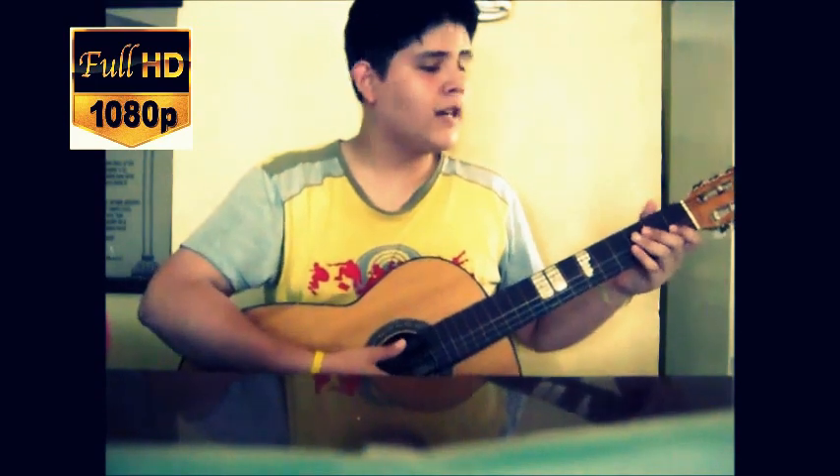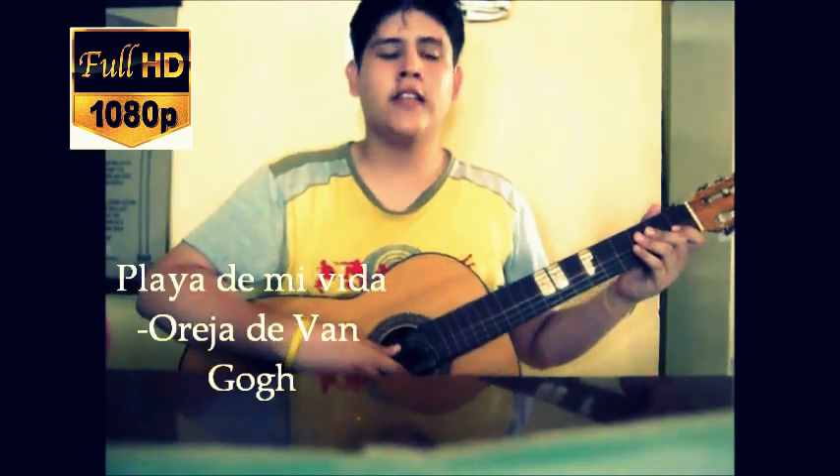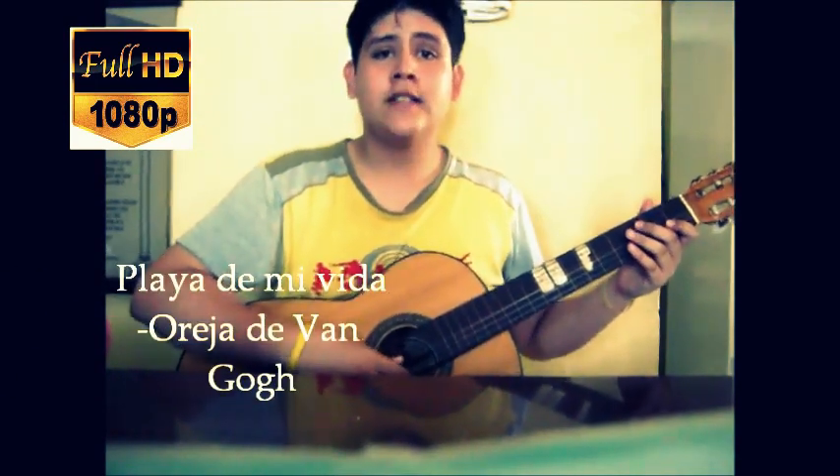Hi, how are you? Today I will show you the intro of the song 'Playa de mi vida' by La Oreja de Van Gogh. There are two things you should know.